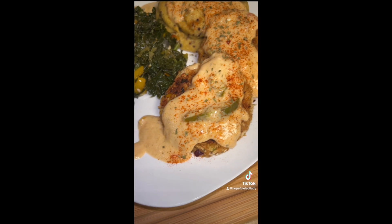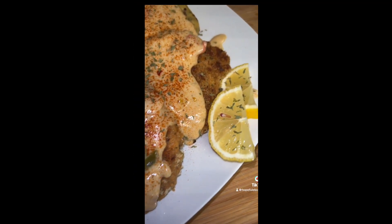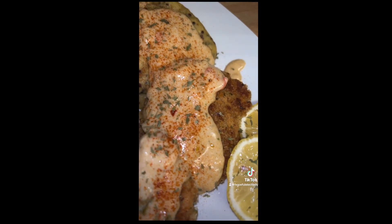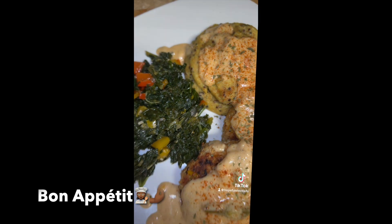It was so good, y'all. I hope y'all enjoyed. I'm gonna try to do more videos once I get better with this TikTok — I'm gonna keep trying. Let me know if you do try it and how it turned out for you.